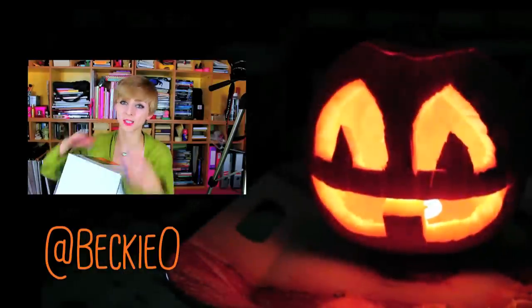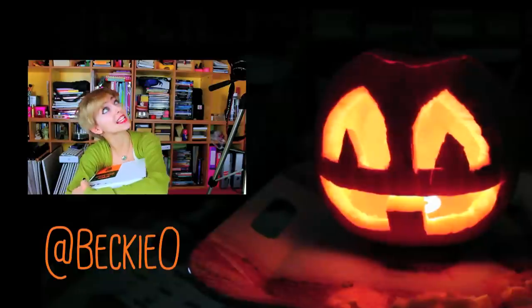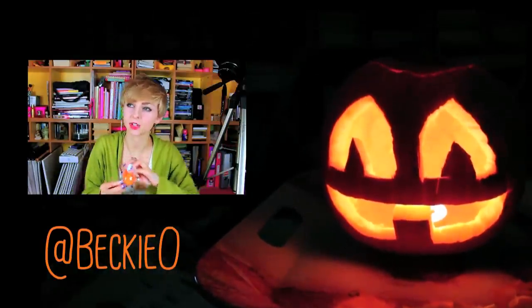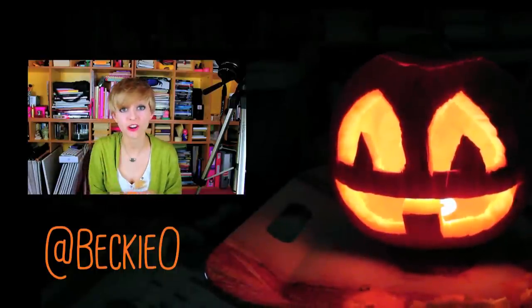I have been sent a humongous parcel by Google. Thank you Google, much appreciated. There's some orange jelly beans, which I'm gonna try — I might not be able to taste it, but... Taste of orange!